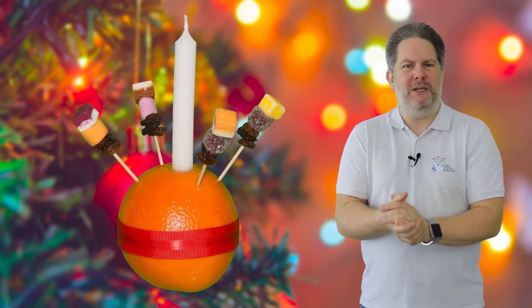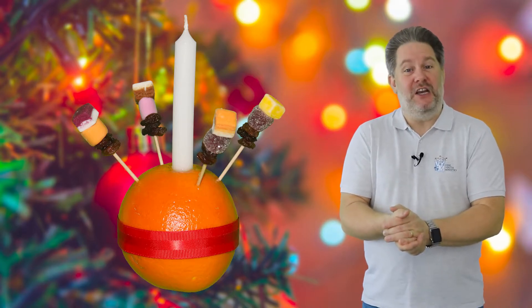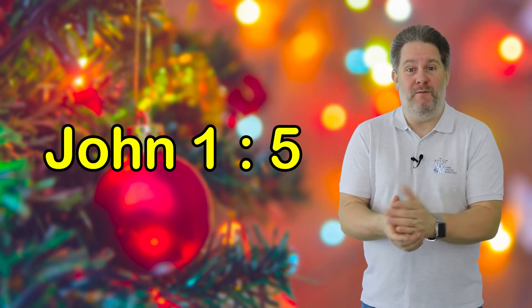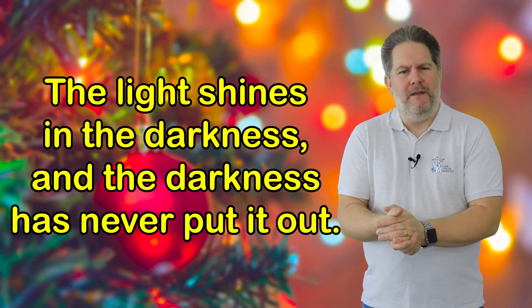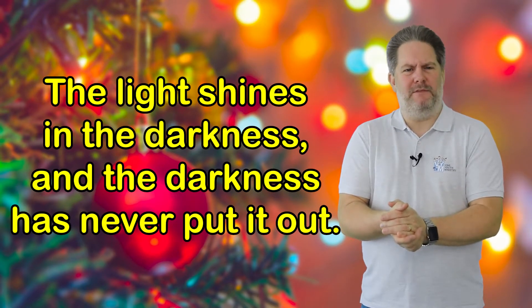Lastly, we need to put the candle in the top of the orange. The candle represents Jesus — Jesus, the light of the world. And earlier I read from John chapter 1 verse 5. Jesus is the light of the world, and our Christingle helps us to remember that he gave his love to the whole world — that love is available to all of us unconditionally, and nothing can separate us from that love if we choose to follow him.